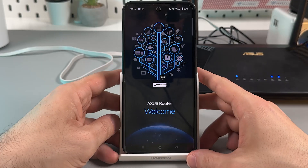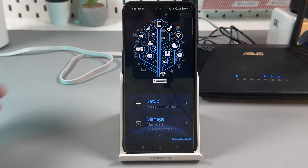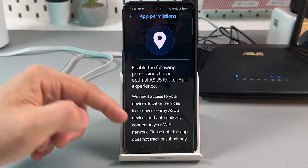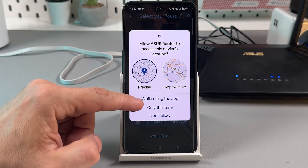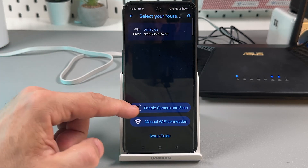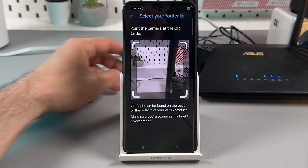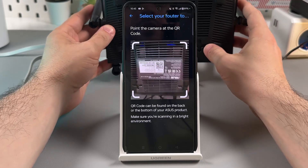Now you are on the welcome page. Tap on Setup, then tap on the Routers category, and allow the location permission while using the app. The easiest way to set up the router is to enable the camera and scan the QR code on the bottom of your router. Allow camera access and scan the QR code — try different distances if needed.